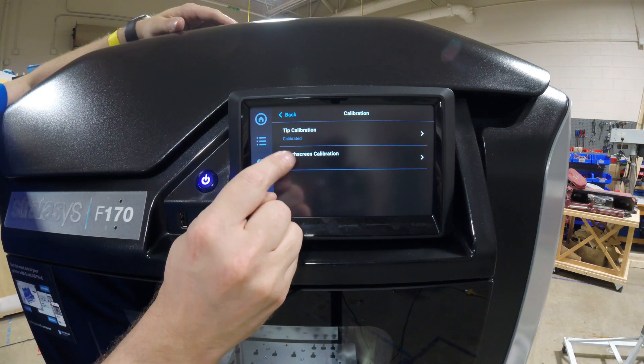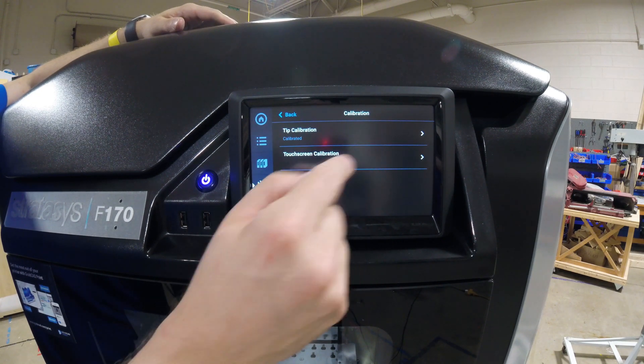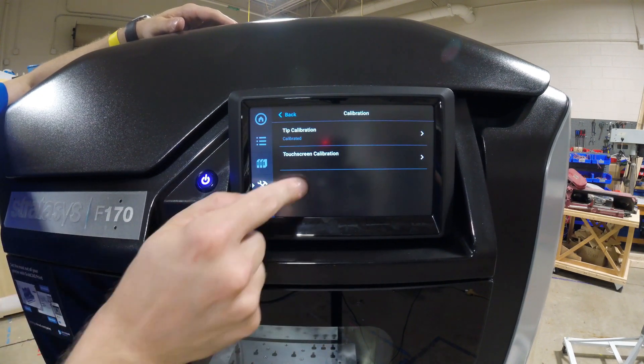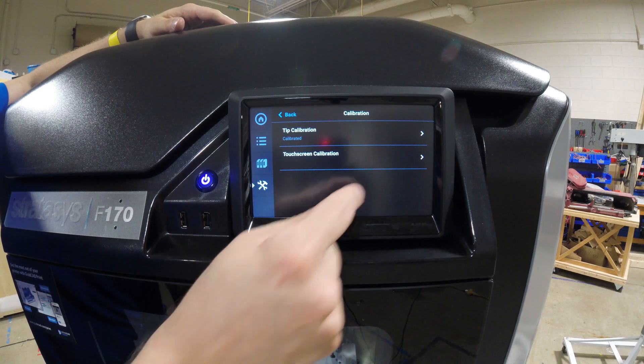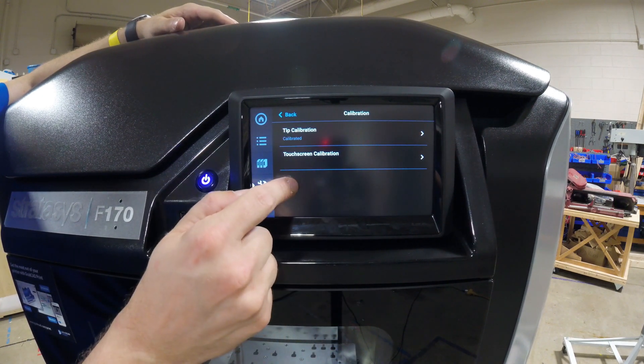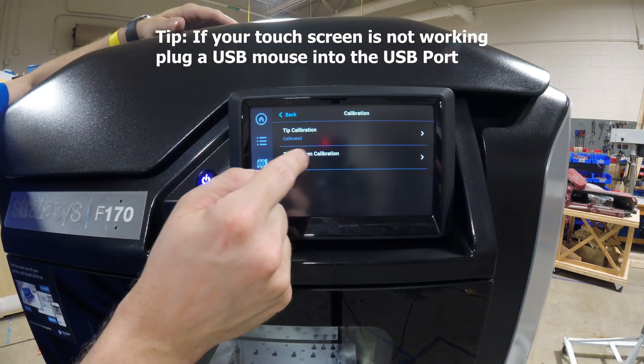This is our calibration screen. You can see the tips are calibrated — this would have been done at the factory, although I like to check on installation to make sure nothing happened during shipping. There's also touchscreen calibration. When I touch and pull my finger away, you see a little orange spot indicating where the screen is detecting your press. If you press here and the orange spot appears elsewhere, you probably need to calibrate your touchscreen and follow the on-screen prompts.